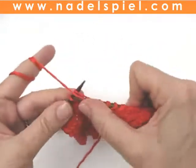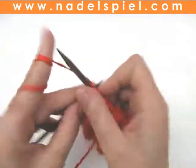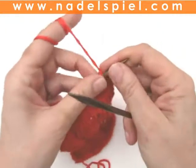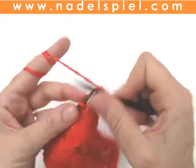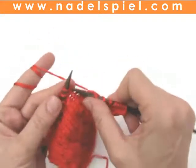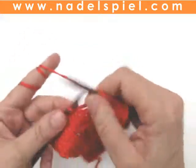In the next row we will offset the pattern — we will offset the slip stitches. Seventh row, right side: edge stitch, knit 3, slip 1 knitwise, knit 3, slip 1 knitwise, knit 3, slip 1 knitwise, knit 3, slip 1 knitwise.